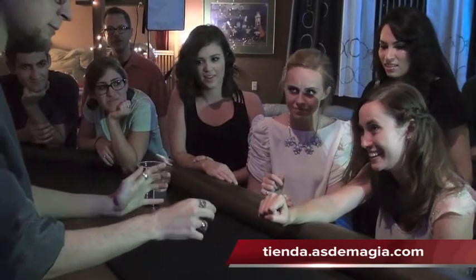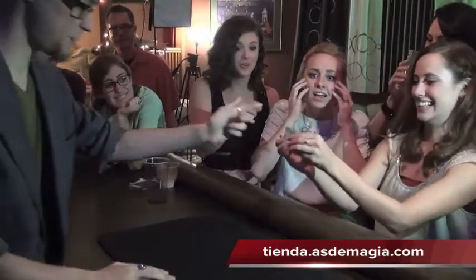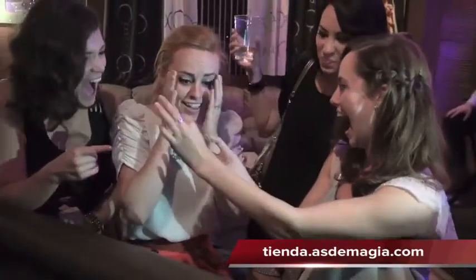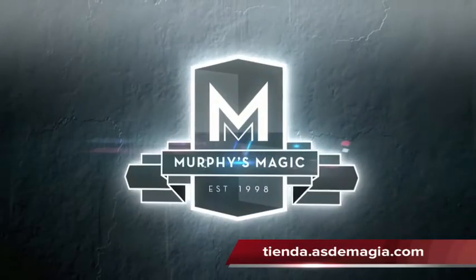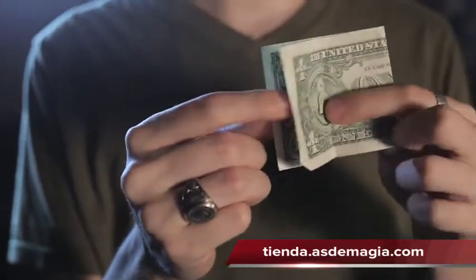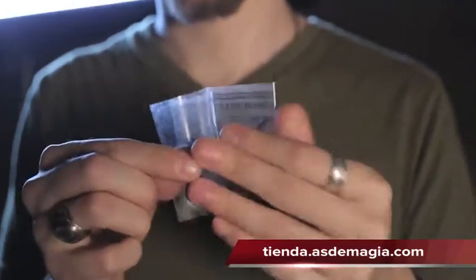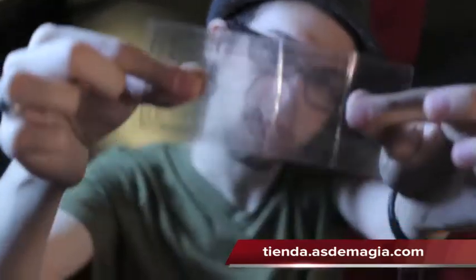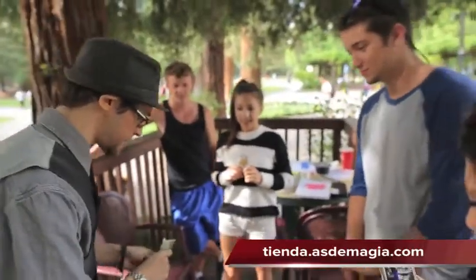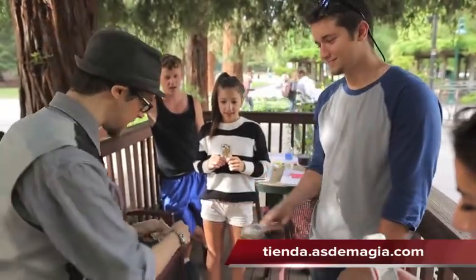How do you feel? Your head's still there. Two dollar bills here. Go ahead and just choose one. Perfect, yeah. Take that one and do what I do.